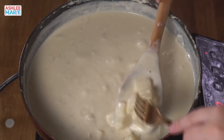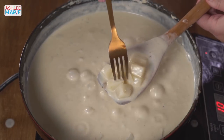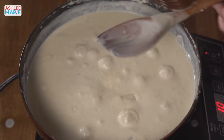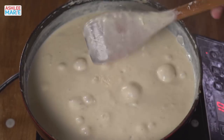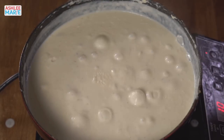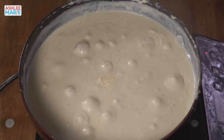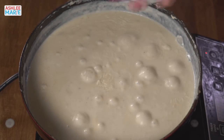Let me try the potatoes again — find one that's a good size. It went right through — perfect! I don't like them too soggy so I try to catch them while they're still just a little bit firm. Let's turn the heat off and now add a bunch of cheese.